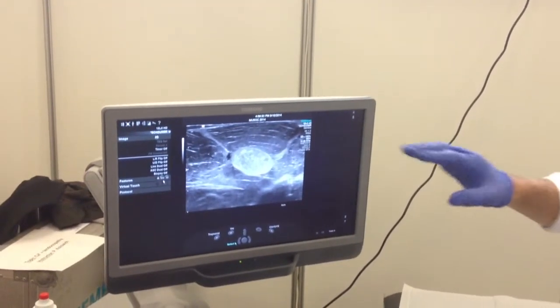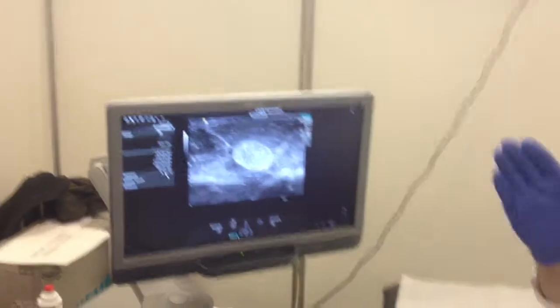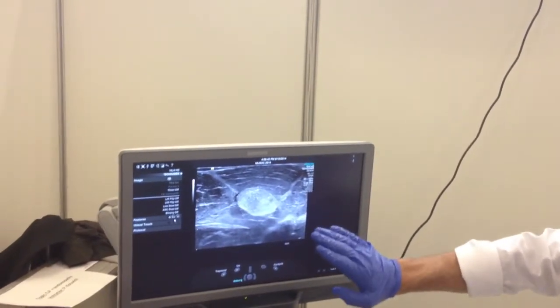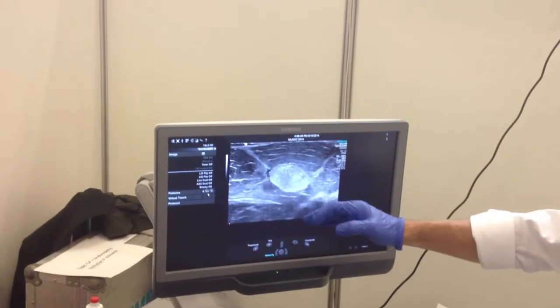Sometimes in the delta, as you go, you will see a big tendinous portion. They are painful, so if you can try to avoid them, that's better. You can see the muscle. Try to avoid the tendinous portion of the delta.